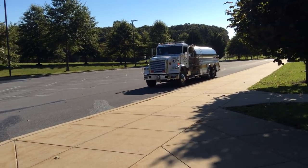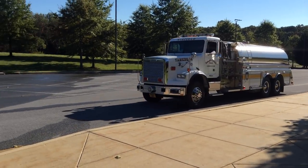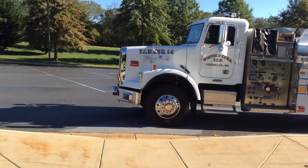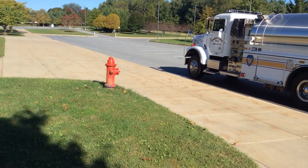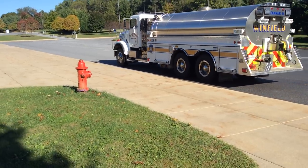We're going to show a one-man operation of a tanker coming into the hydrant. This would be the first arriving tanker, empty, coming to a pressurized water source with no pumper there yet.